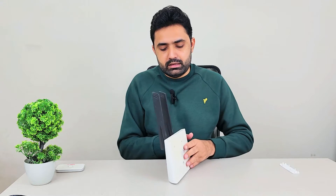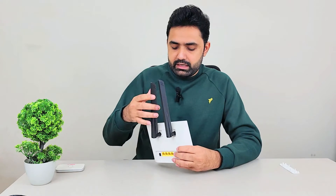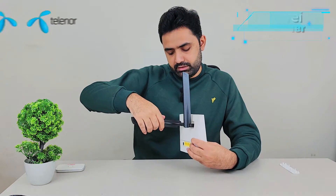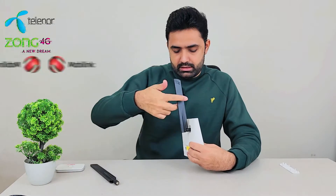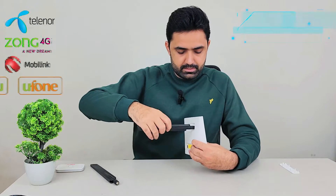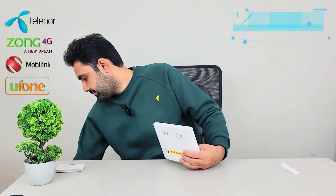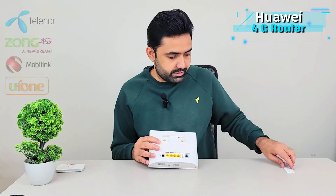On top of that, this device is not locked to any network. This router will work with any GSM SIM — just put a full-size 4G SIM or a normal calling SIM inside it and it will work just fine.